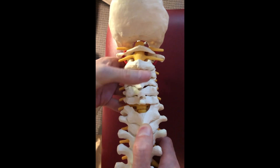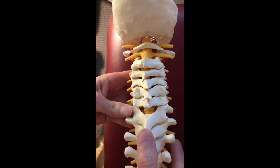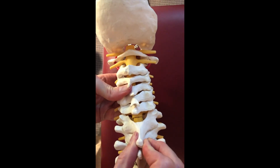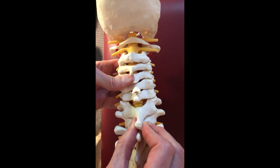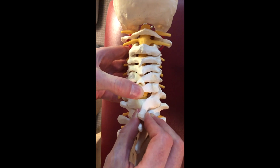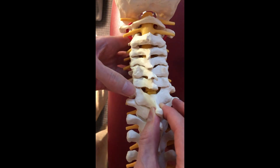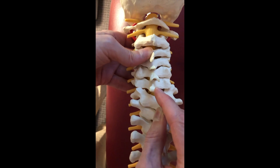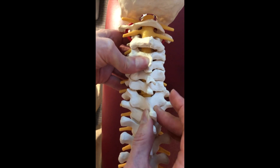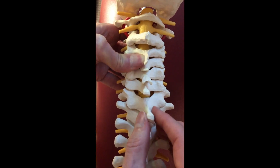Now if we have a vertebral segment C6 and C7 where the vertebrae are opening properly with nice open facet joints, and then we start to close — we get to a point of neutral and the vertebra on top starts to rotate to the right and side bend to the right — what we'll have is a facet on the right hand side which is closed and the facet on the left hand side which is open. The vertebra will be rotated to the right, spinous process pointing left, and side bent to the right.